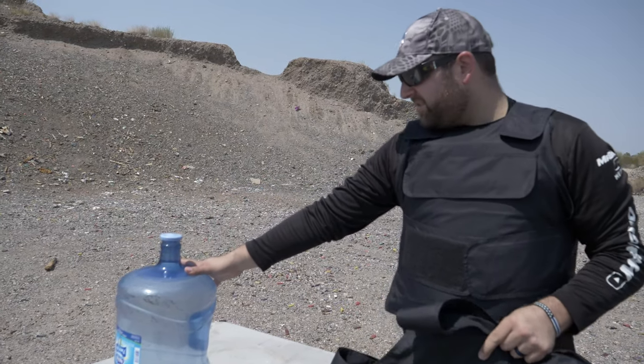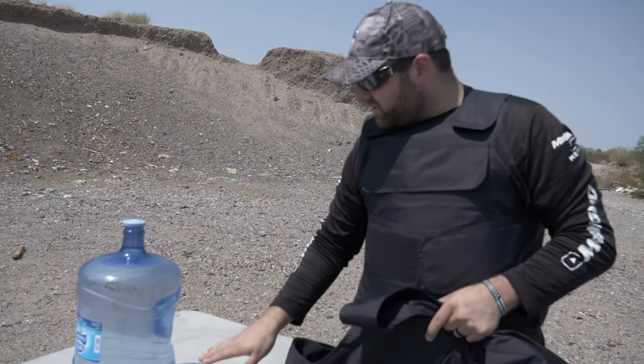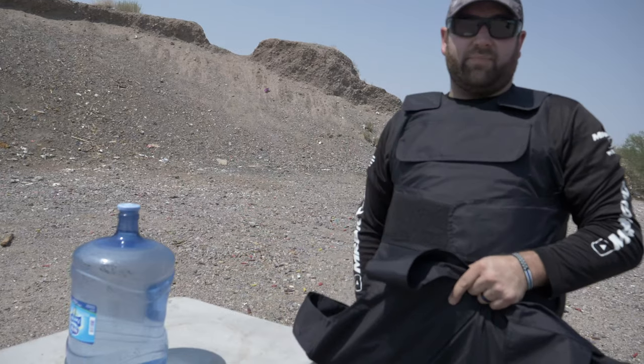We're going to run this test on a five-gallon water jug. It's not perfect but considering what we had I think it works — if you have penetration it's going to penetrate the plastic and you'll have water leaks. We're going to start with a 22, then move up to a 38 Special, nine millimeter, and 45 ACP. 3A body armor is rated for 44 Magnum — I don't have one — so we're going to jump to the 454 Casull and then the 50 AE, which it's not rated for either.